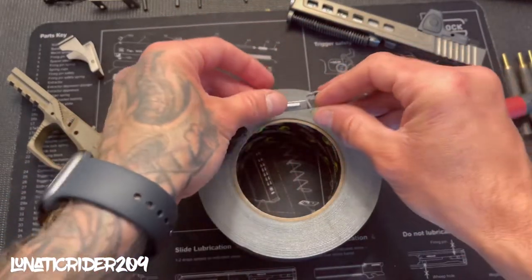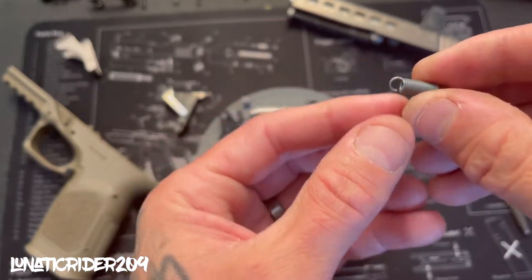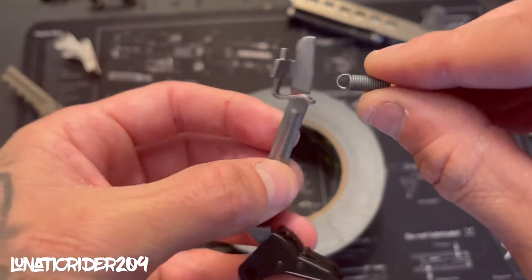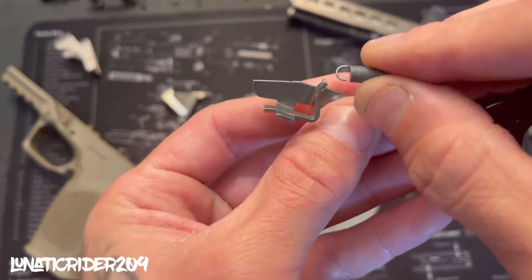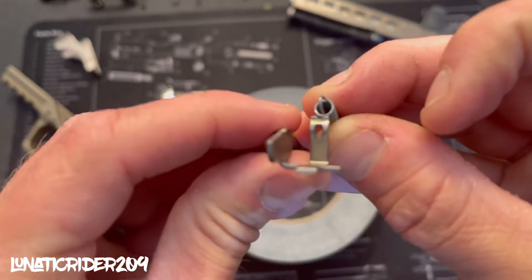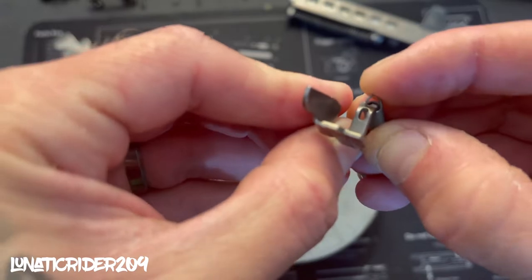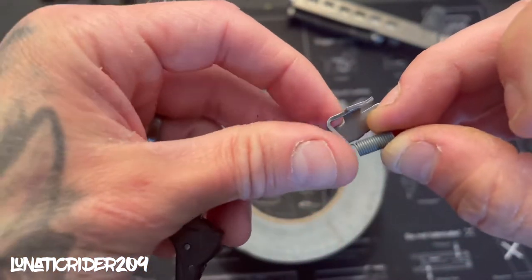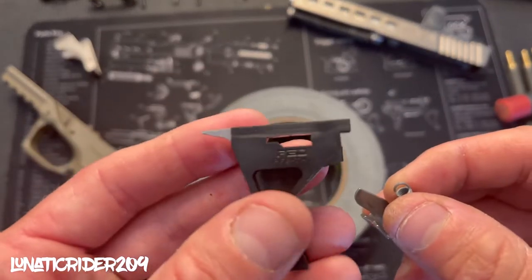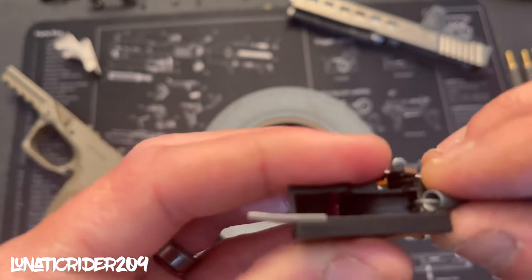Now you want to grab your trigger with your trigger bar on it, and get your trigger spring. Make sure the notch part is facing down. Flip your trigger bar around — we'll get a better view for you guys — slide it in just like that. Flip it around. Now get your trigger mechanism housing and you'll see there's a little hole right here. You want to do the same thing — this notch part goes down into the hole like so.